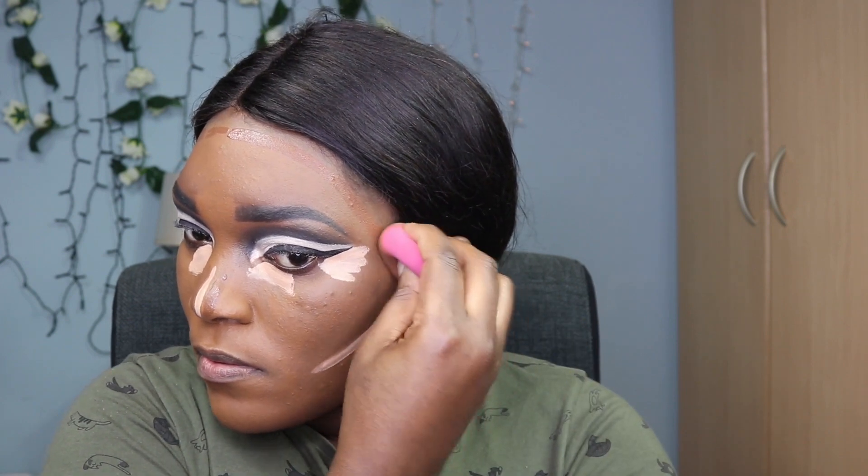I started blending from the outer corners of my face. I noticed the concealers were mixing — the lighter and darker shades were blending into each other, which I tried to avoid. I carefully blended the inner and outer corners of my eyes without disturbing the wing, then moved to the cheeks to make sure the contour was going on properly.